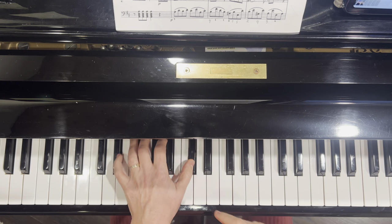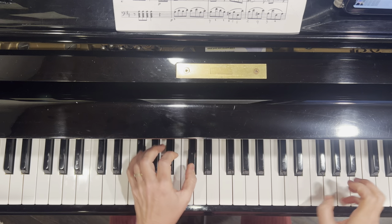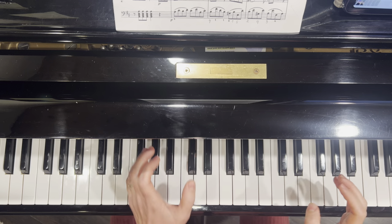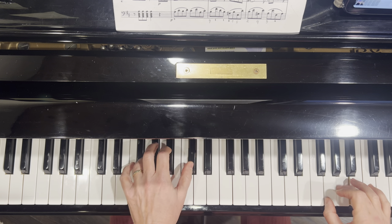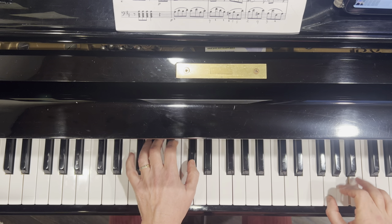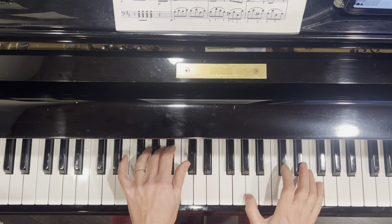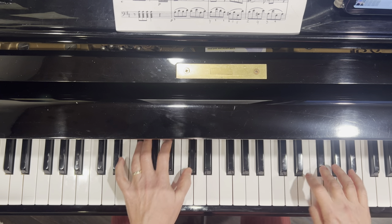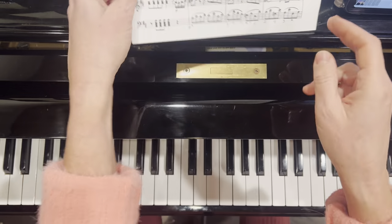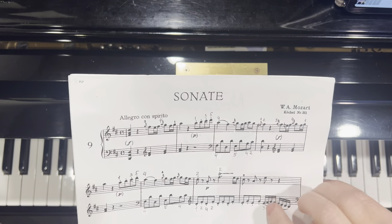I would practice this while doing the trill — it needs a little bit more detailed work. Even for me, if I practice in detail, I just pay attention to every note. And finish it. Nice. We can practice this phrase the same way — stop on E, just to feel this ending.